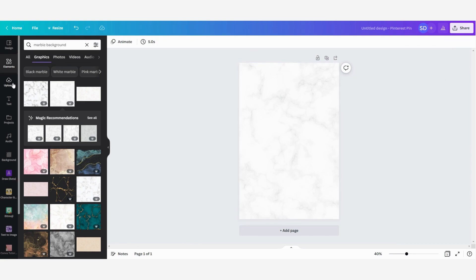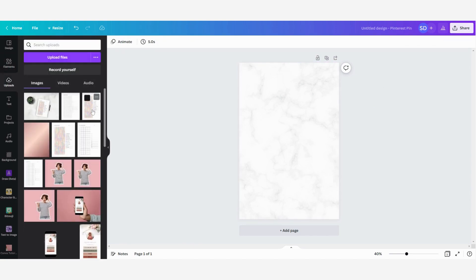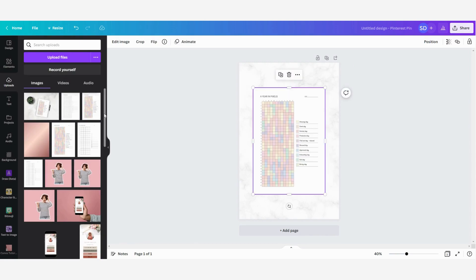Then I'm going to my uploads again and I'm going to select and click on this one — this is the printable that I have created. I want to put a nice border around it so that it looks like a page lying on a table or anywhere else. So I'm going to select the page.